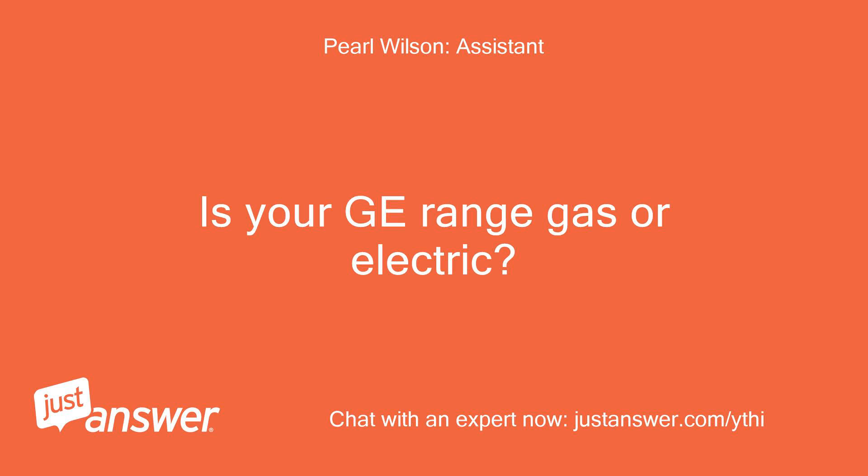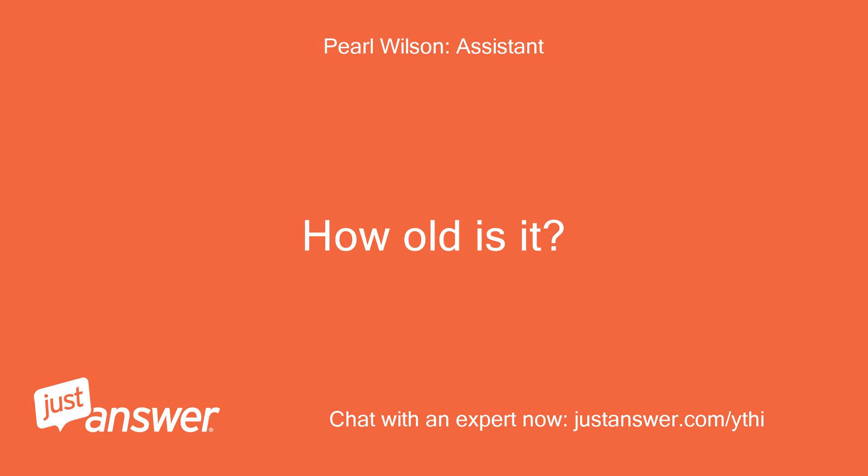Is your GE range gas or electric? How old is it?